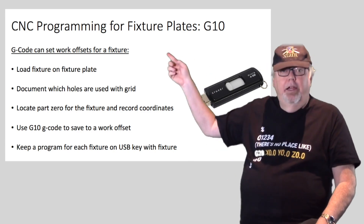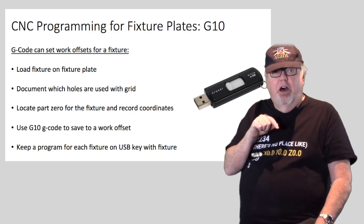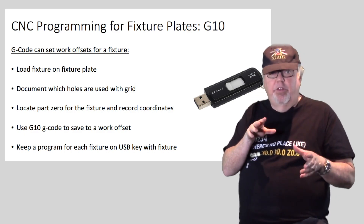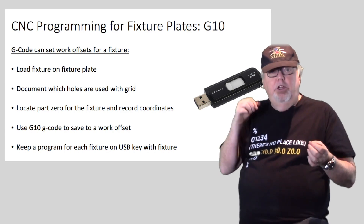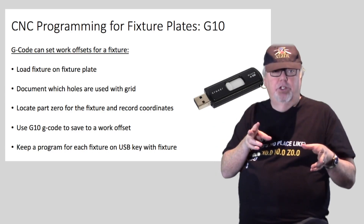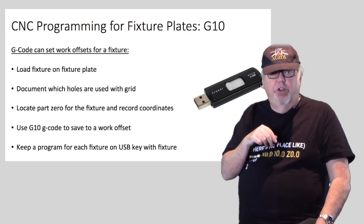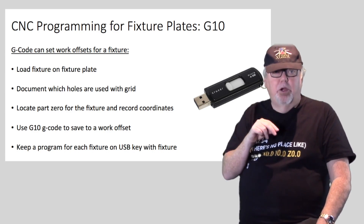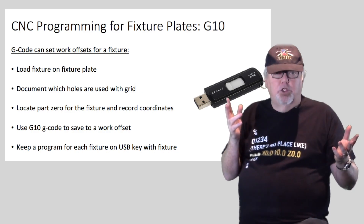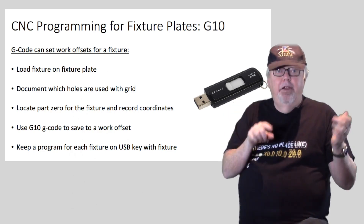The steps to install a plate in this way are right here in a checklist. The G-code programming secret you need is just the G10 code. G10 lets you set up work offsets and a number of other things using G-codes, so you can program the setup for the fixture plate once with G10, put it on a USB key, and keep that key with the fixture. Any time you set up the fixture, or on programs that are going to use it, put that G10 setup program right at the front so the part program sets itself up with the right work offsets automatically. Document which holes are used by their grid location on your setup sheet and you'll save so much time during setup.